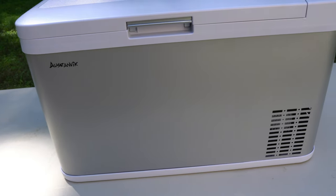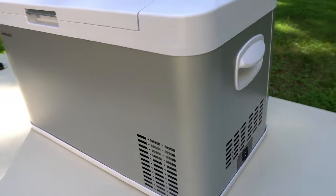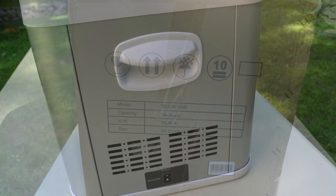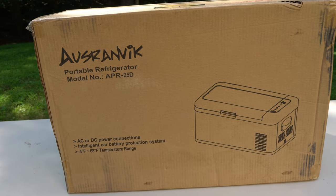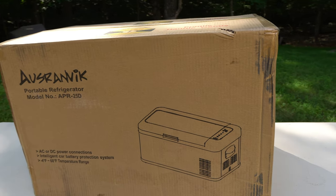We purchased — and I hope I'm saying this right — it's the Ausranvik portable freezer refrigerator, model number APR25D. It's a 26-quart freezer refrigerator. This will run on 12-volt DC or 110-volt AC, and it comes with the plugs for both. It has a temperature range of negative 4 degrees Fahrenheit up to 68 degrees Fahrenheit. It weighs 25.4 pounds, and the dimensions are 25.2 by 15.4 by 16.3 inches.